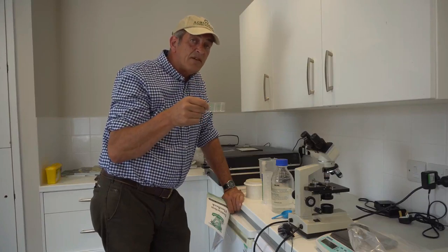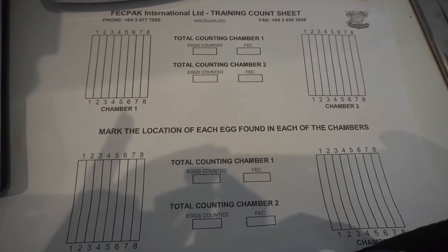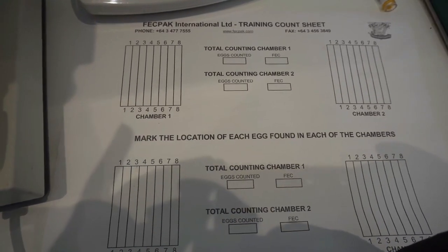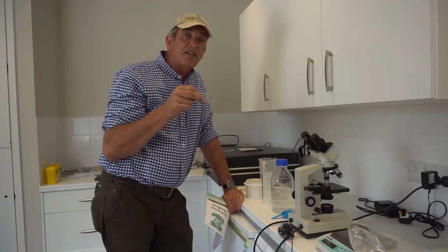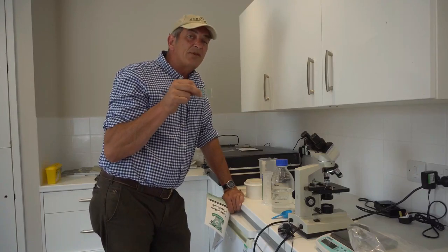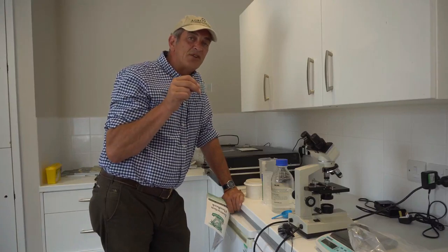You then look at a very simple graph which tells you exactly whether there are enough parasites to be burdening the sheep or affecting the thriftiness of its growth or its gut health. And then you have absolute evidence that your sheep require a drench.